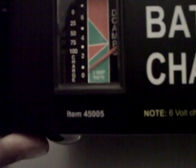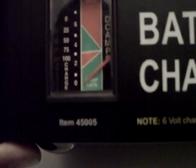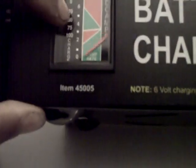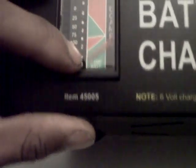Then it tapered down slowly, went down to zero. Now it's jumping up and down. I'm not sure if this is because it's a higher capacity battery. A normal regular 12 volt car battery might go up there and slowly go down without fluctuating like that.